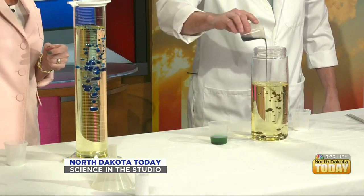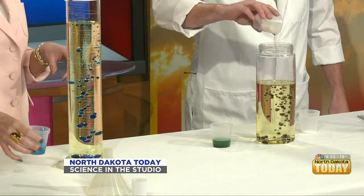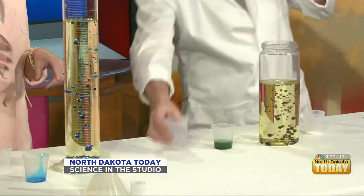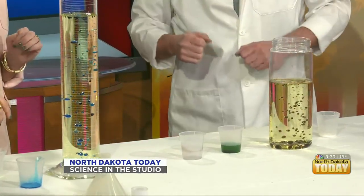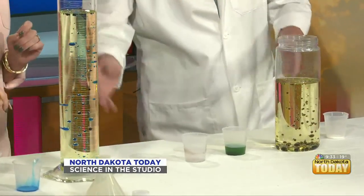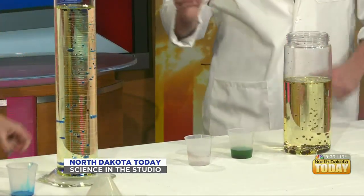You can kind of see it's turning into little bubbles. The science behind this is that the vinegar and food coloring are a little bit more dense than the vegetable oil, so that's why it's sinking to the bottom. Next we're going to take the baking soda and just sprinkle it over the top.